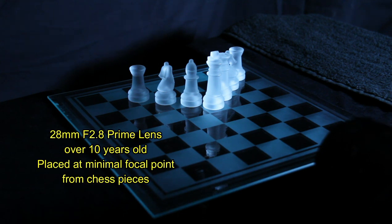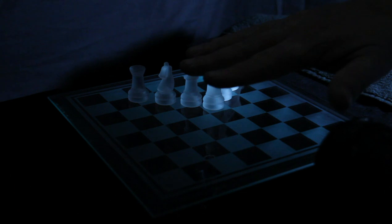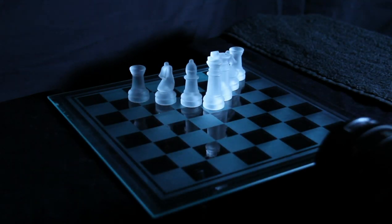All I have is a simple old 28mm prime lens. I've used it before in macro shots. I'm about as close as possible range — under 9 inches away.